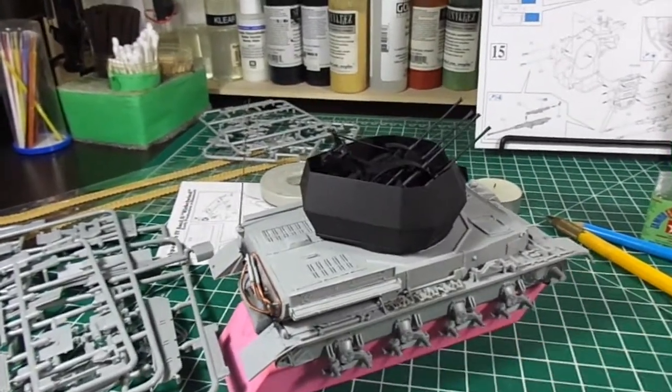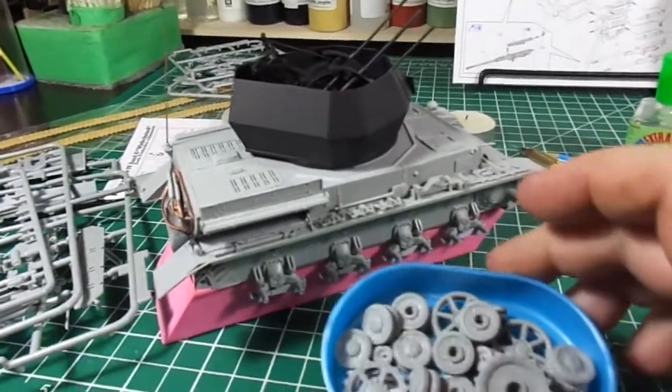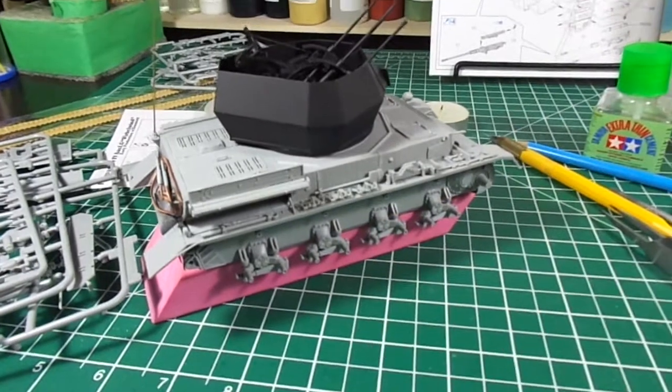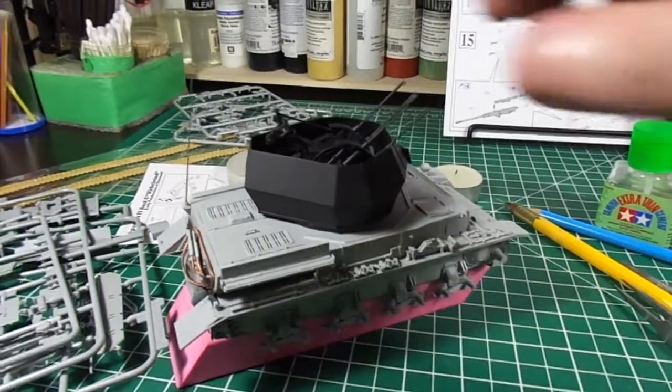I'm just not sure if the wheels are on. We're all ready to go as well. And I got my figures, but they don't fit.